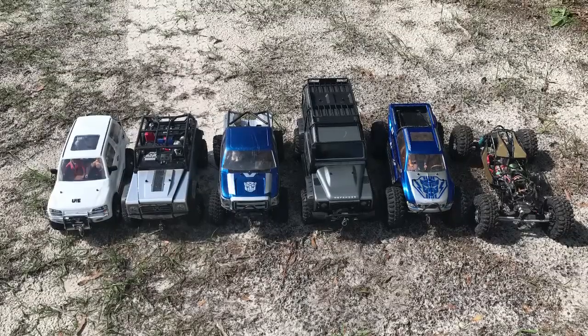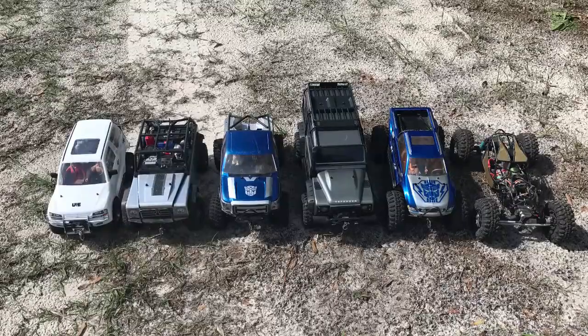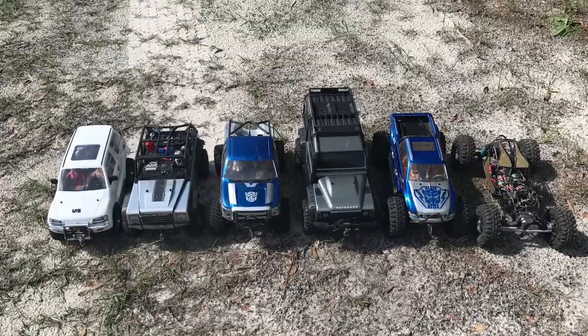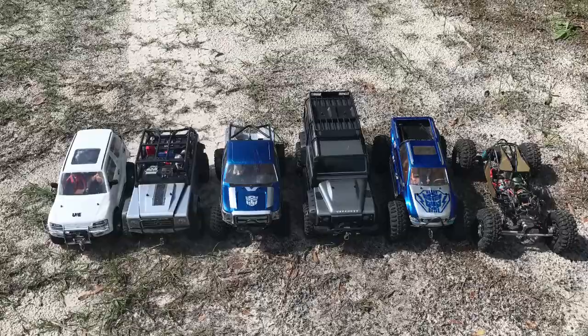You guys can watch the entire video, but if you're interested in the TRX-4, it turns the sharpest with all the diffs open. With the diffs locked, it's the worst. But if you've got time, sit back and enjoy.